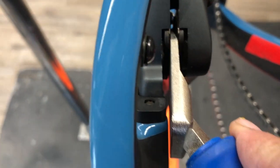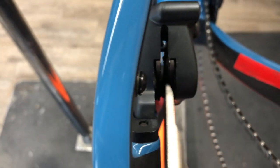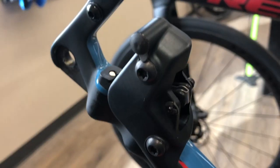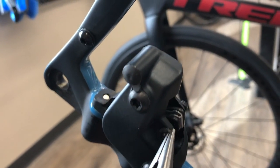What you want to do first, if you have the wheel out, since those pads are worn, you want to spread them out — kind of reset the pistons back into the caliper — so when you put the new pads in, they're not so fat you can't get the wheel back in there.